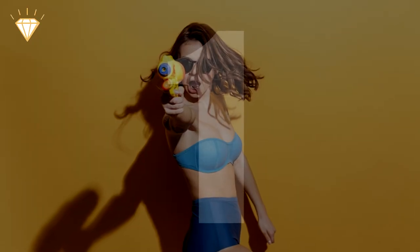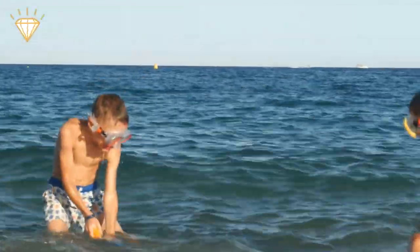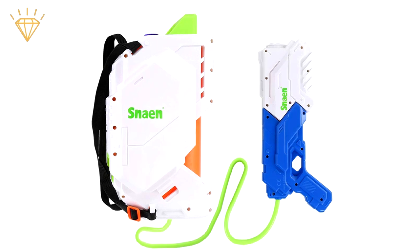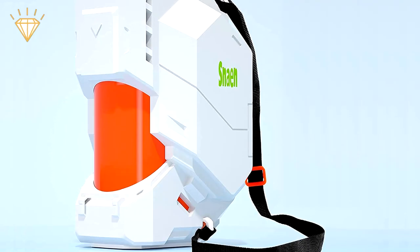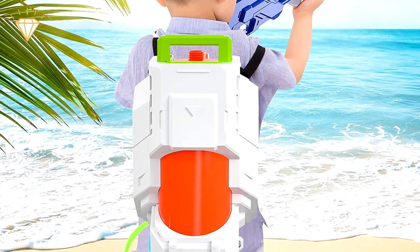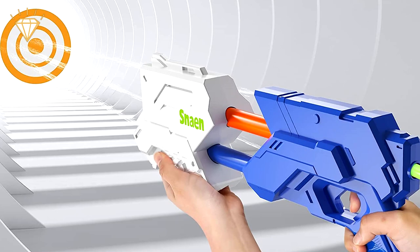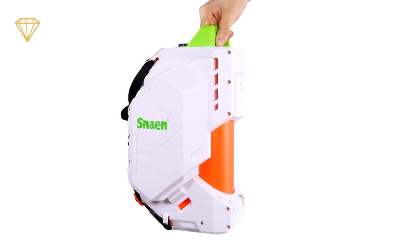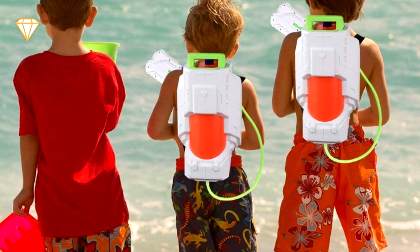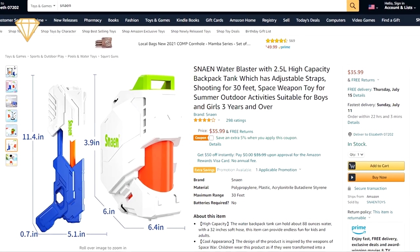And at number 1, the Snehan Water Blaster. Having to refill is one of the worst things about water fights, but with the Snehan Water Blaster you won't have to do it very often. Its 85 fluid ounce backpack water tank is easy to carry and means you'll be able to continue blasting your friends from up to 30 feet away whilst they have to stop to refill. Easy to carry and operate even for the smallest kids, it can even be refilled without having to take it off your back. Available for $35.99.